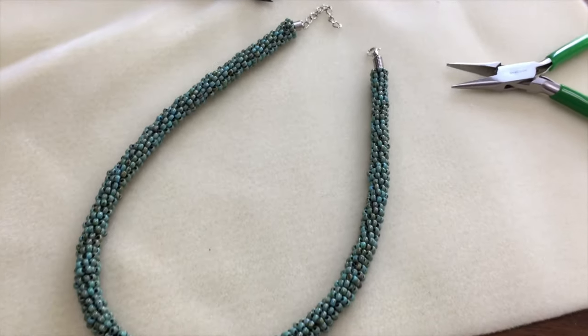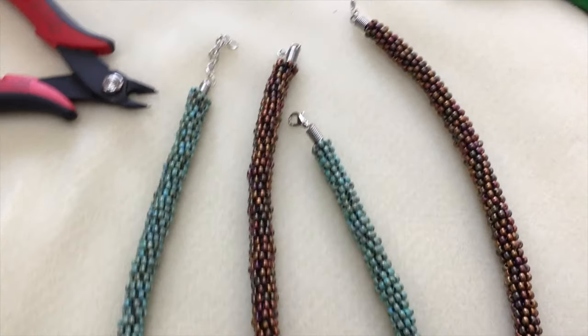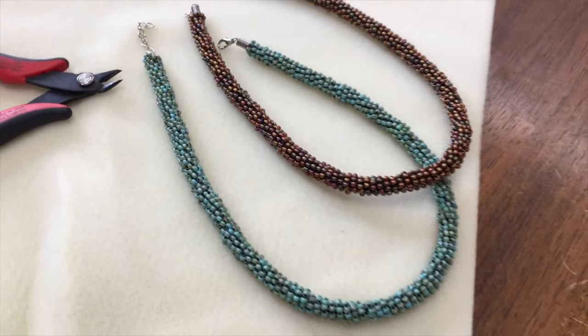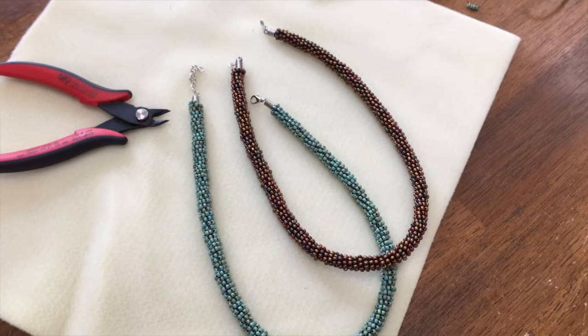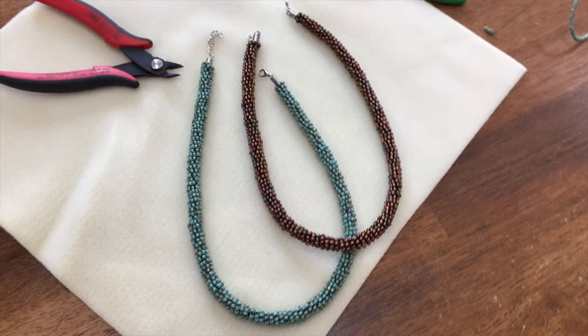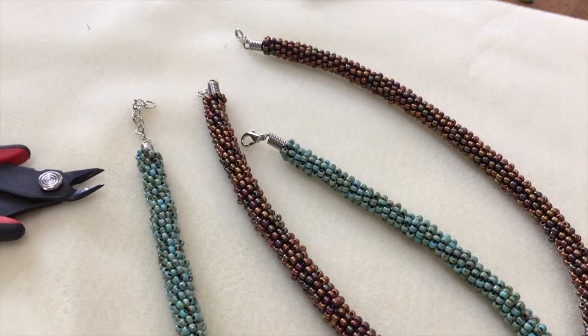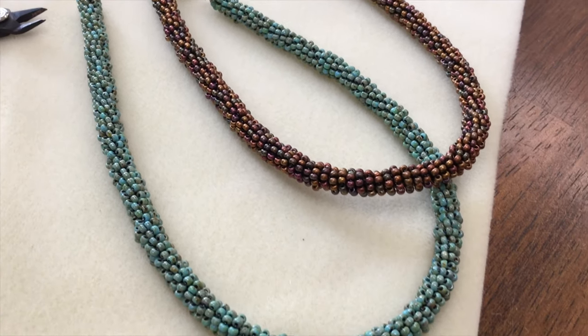So just have fun with this project. Send us your pictures of your finished projects — we love to see them. Tag us on Instagram, share it with us on Facebook, and have fun creating. My question to you is: which necklace do you like better — the turquoise version, the multi-color metallic version, or would you do a different color altogether? Let me know in the comments below.